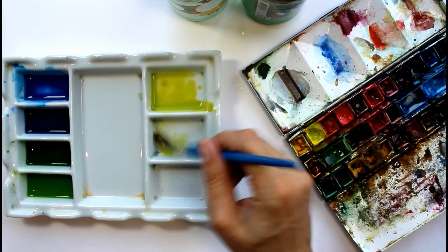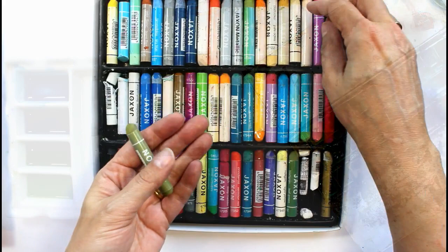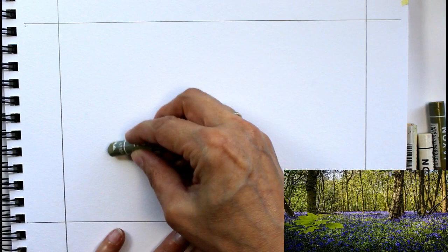Then you need to spend some time getting your colours ready. Mix some nice greens, blues, yellows — everything that you see in the tree, in the wood there. You may have different colour choices to me. We all see colour quite differently, but also you might not have the same ones available to you that I've got. So just work with what you've got.